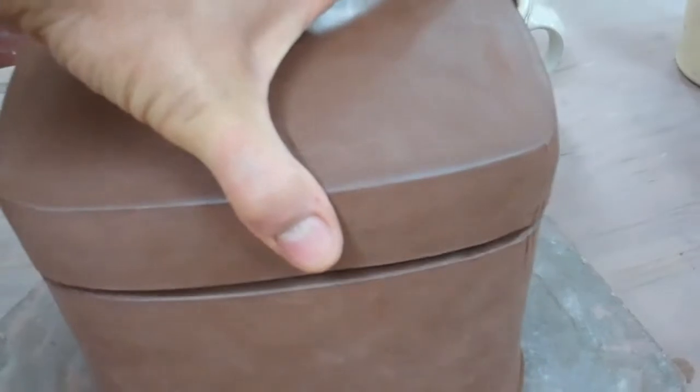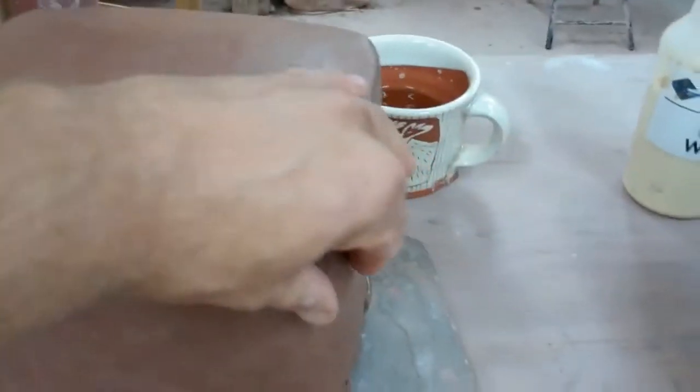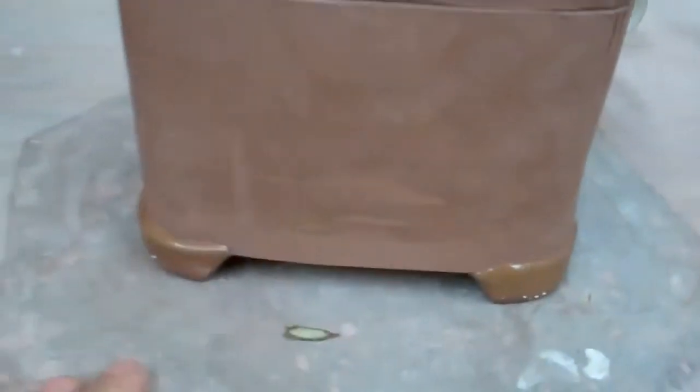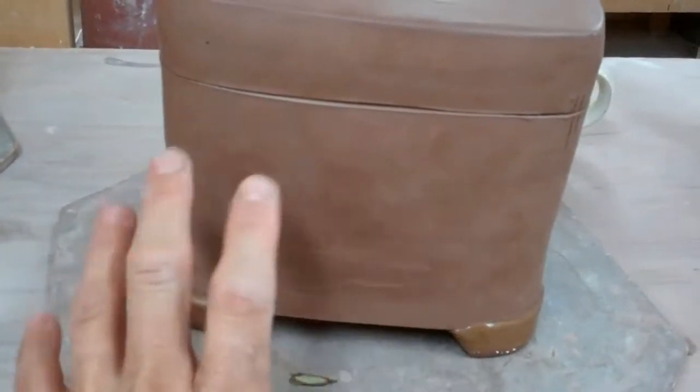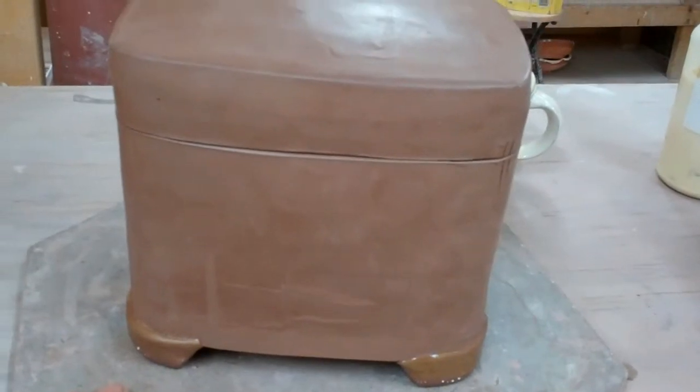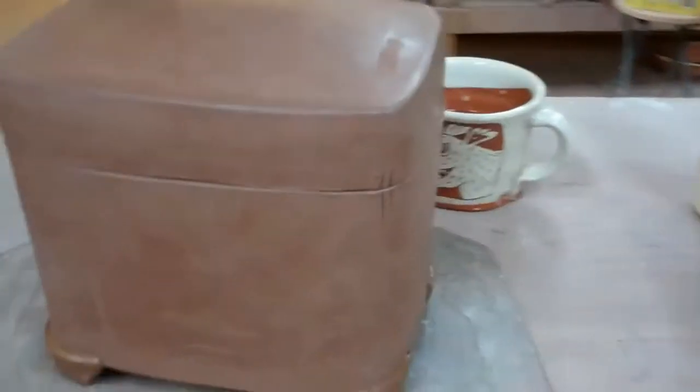The flange was just a long, flat slab, and you just fit that into place there. I've waxed these little feet here so that when I slip the pot, I'm going to leave the feet bare — bare clay there.